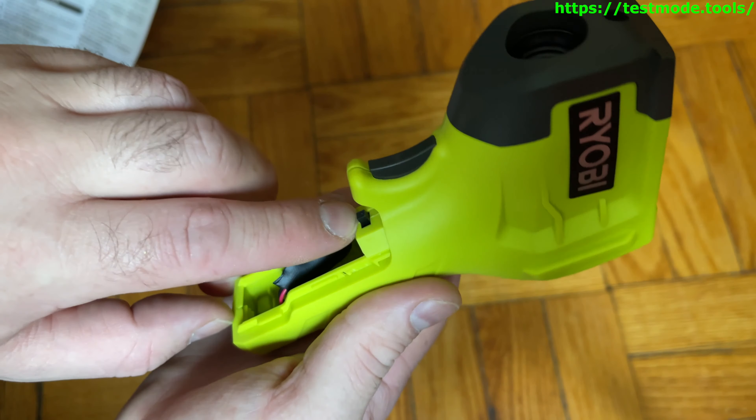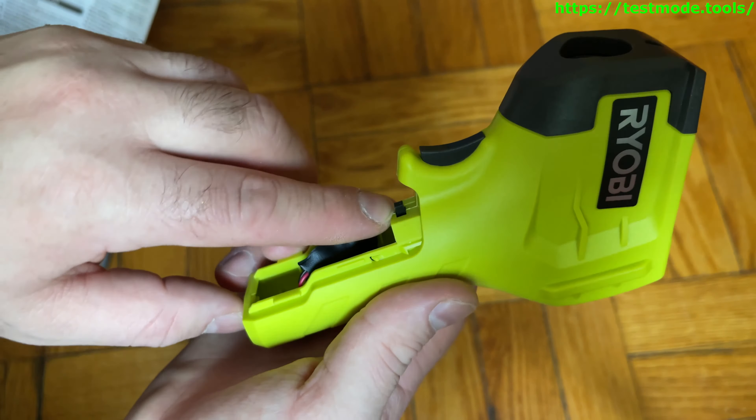Right in here you can switch between Fahrenheit and Celsius. I'm in New York, so I apologize to everyone in pretty much every other part of the world. We're going to be measuring in Fahrenheit rather than Celsius. We could measure in Celsius like everyone else in the world does, but we're going to do Fahrenheit today. Sorry to everyone outside the U.S.